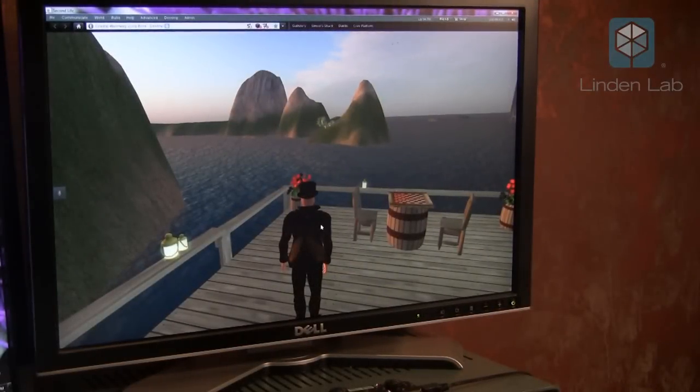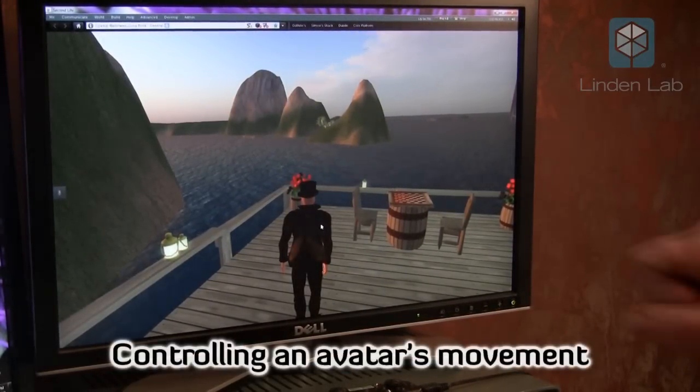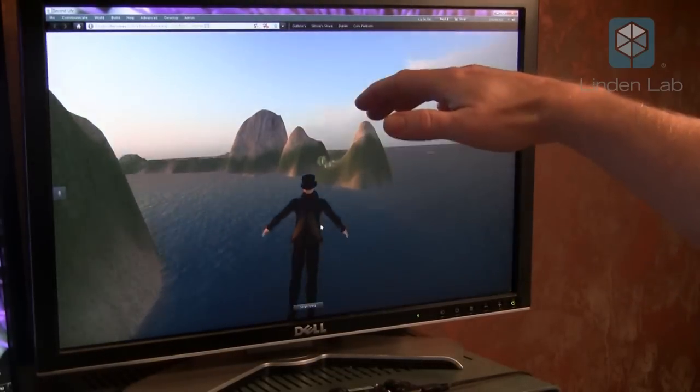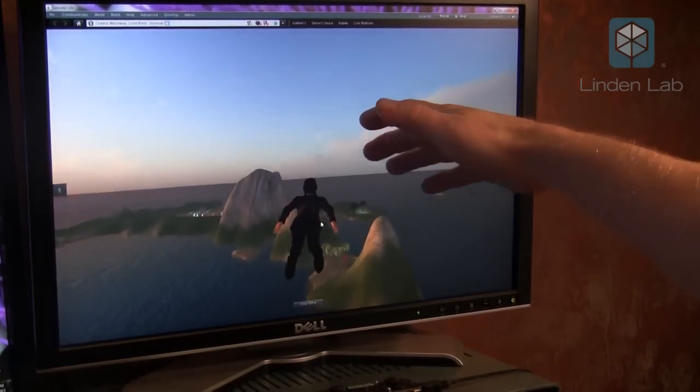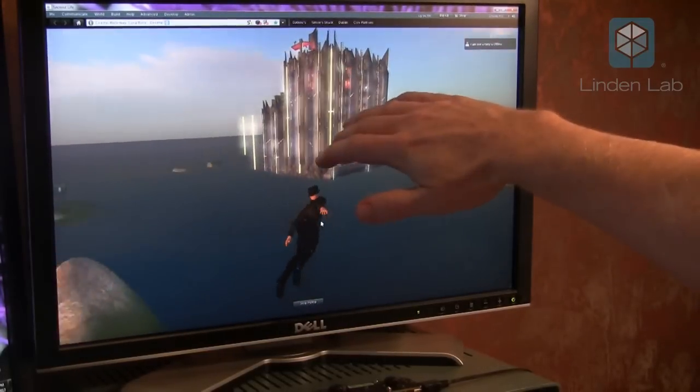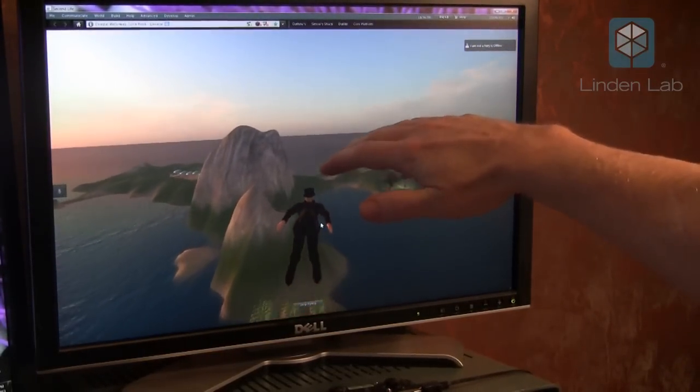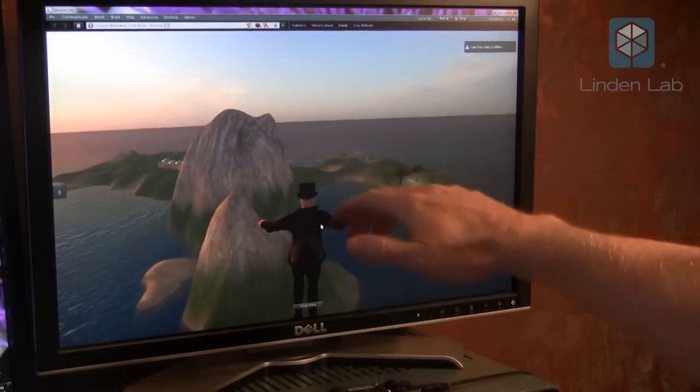This is an experiment to use the Leap Motion controller to move my avatar in Second Life. With it, I can use my hand to start flying, go up higher, turn a bit right and left, and fly back down and stop.